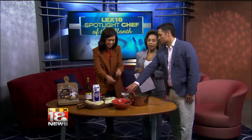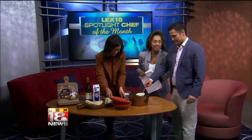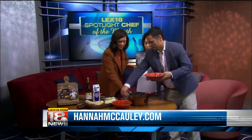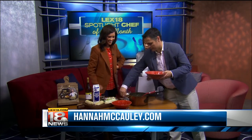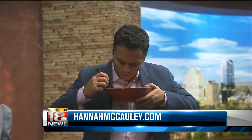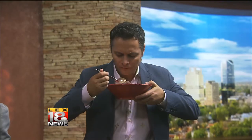Are we supposed to sample this? Yes, please! If you want to learn more about Hannah and her wonderful recipes, be sure to log on to HannahMcCauley.com. Leigh, take a quick bite and tell me — is it still hot? It is hot. So good it'll make you eat your fingers off — that's what the old folks say. We're going to take a break and we'll be right back.